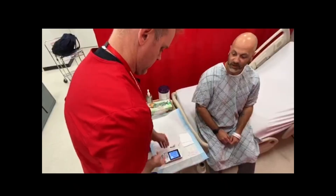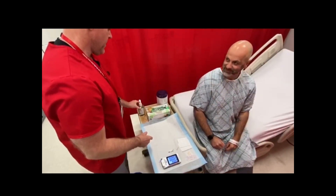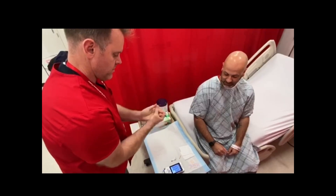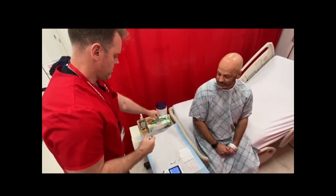Explain the procedure to the patient. Perform hand hygiene. Don clean gloves.